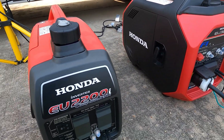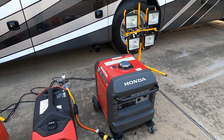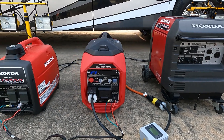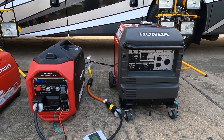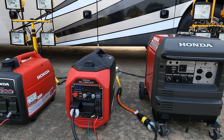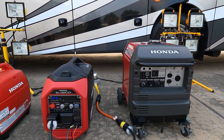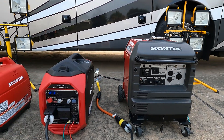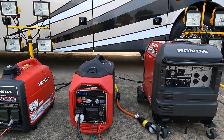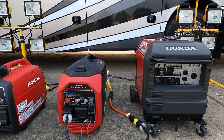Alright guys, so there you have it. The 2200i and the 3200i — they all can be paralleled. The only one you cannot parallel is the 7000. It will not parallel with any one of these because all these are 120 volts and the 7000 is 240 volts. So if you want to parallel any combination of the 2200, 3200, and 3000, it will be fine — they will work. The only combination I did not test is the 2200 and the 3000, but you can also know that will work.